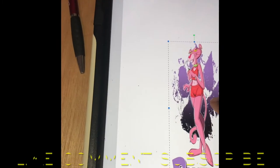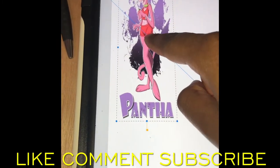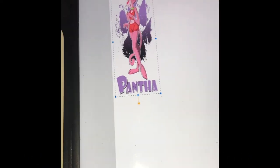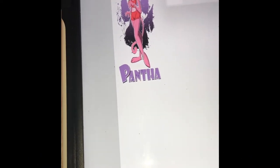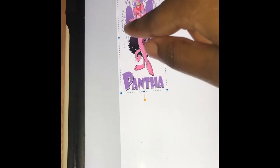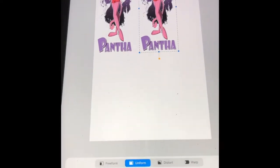Grab this — this is exactly how the image is. I'm just going to duplicate it. There's nothing I need to change, so hopefully it prints out just like this.